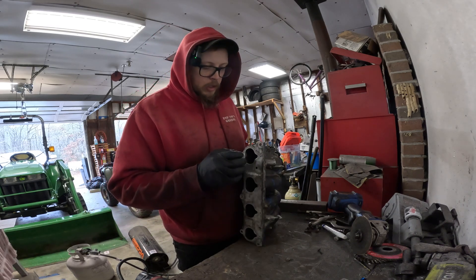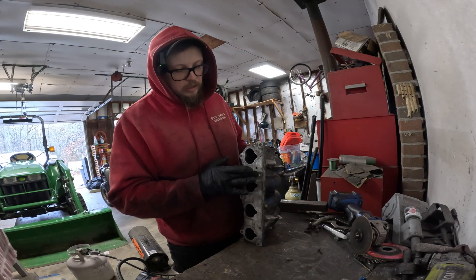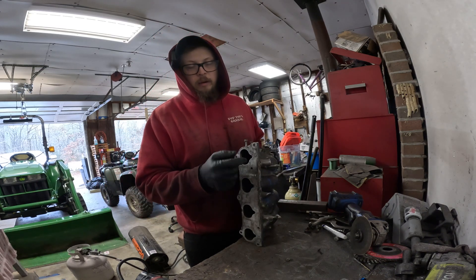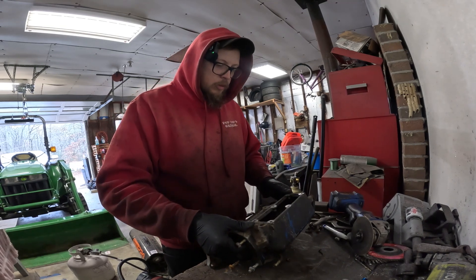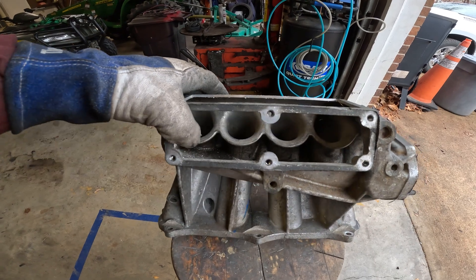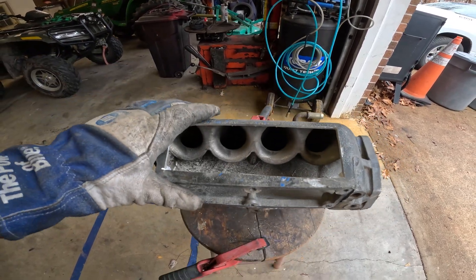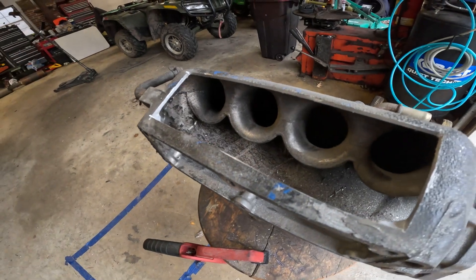I normally try to clean up the sides a little bit. You're not going to make a ton of power by porting this open without porting your head, because essentially you're just creating a brick wall for the air going into your head. So don't worry too much about that — let's get this cut and get to the porting.